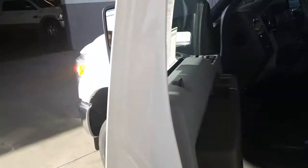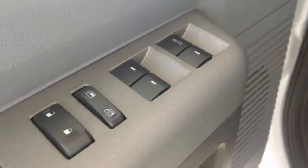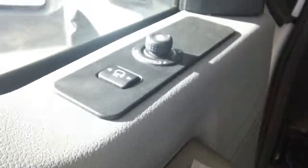Come around the inside here. You do have your power windows, power door locks, and your powered mirrors, and a power seat.